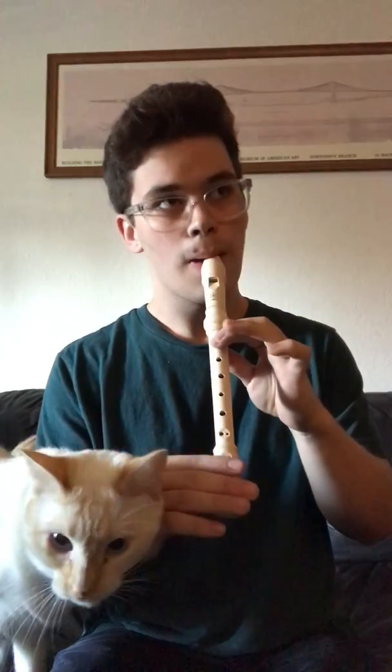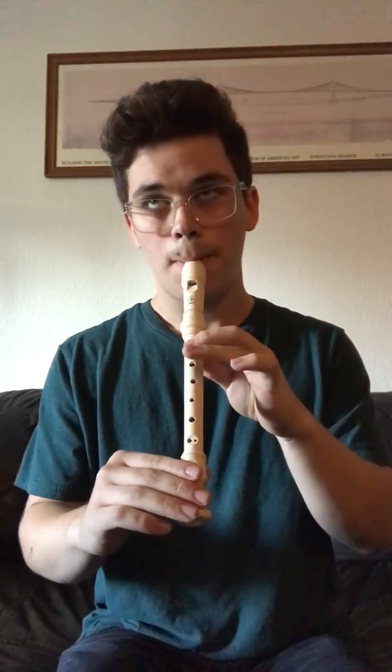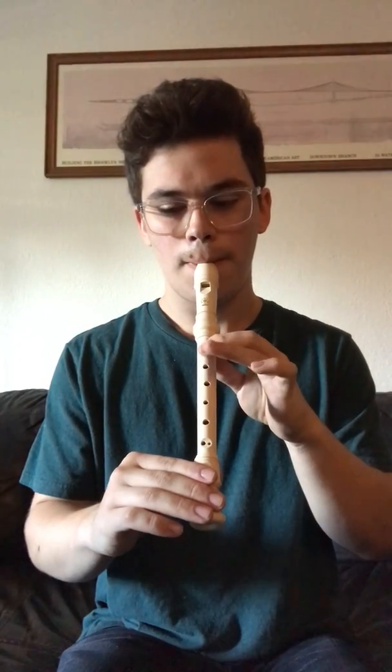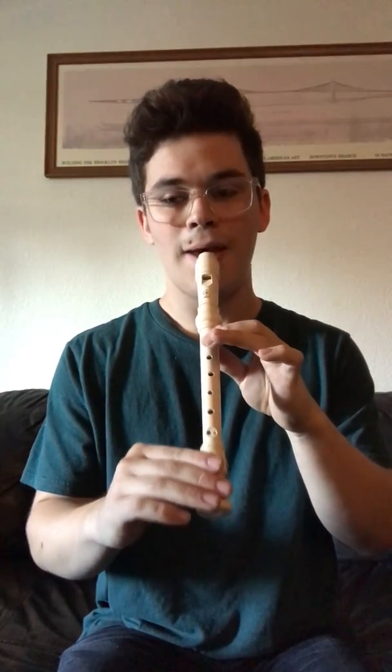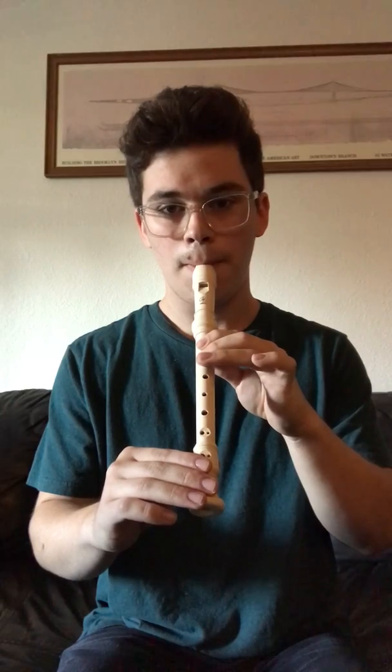And then we're going to tongue the B four times. After that we're going to go A, A, B, A, G. Very simple.